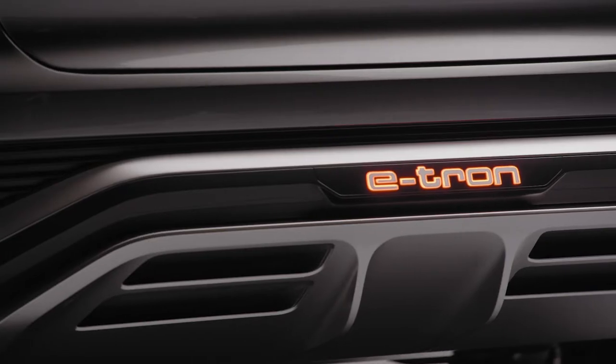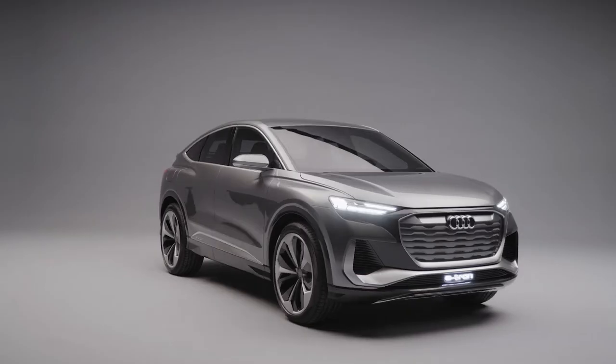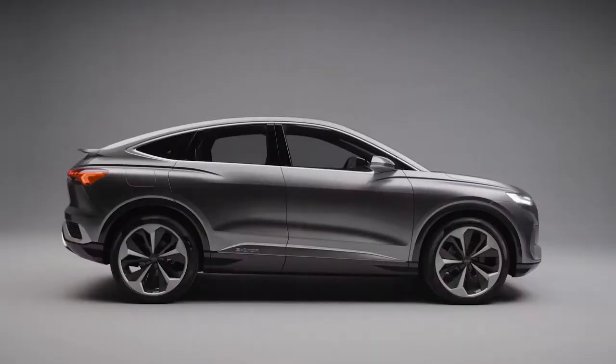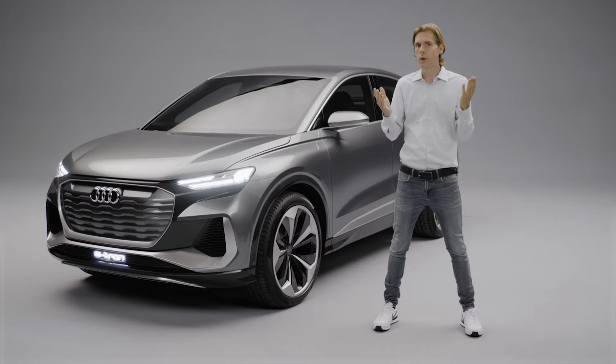This is the Audi Q4 Sportback e-tron concept. It's a Q, it's a Sportback, it's an e-tron. From 100 meters away you can clearly see it's an electric Audi.